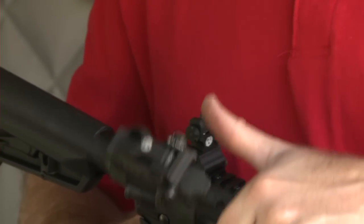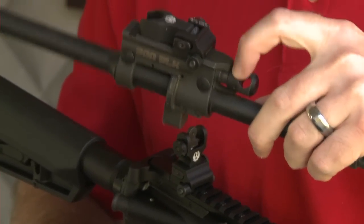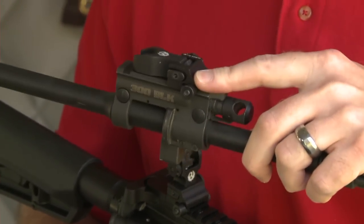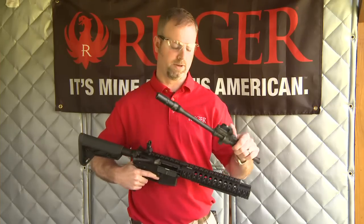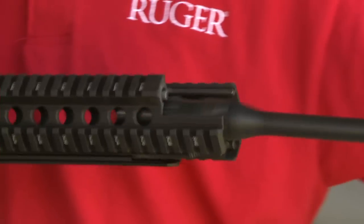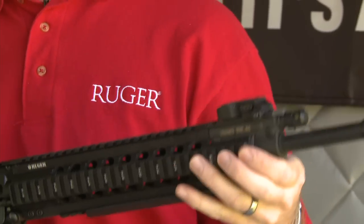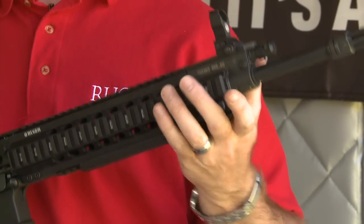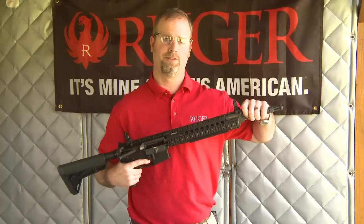The 300 Blackout barrel comes with the same windage and elevation adjustable front sight and four-position regulator and two-stage gas piston. It's a complete barrel, head-spaced, no adjustment needed. You install it right back in the gun the same as any other barrel. Pick a caliber, zero with your irons, swap barrels, and go right back to zero.